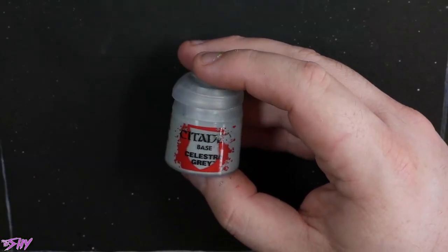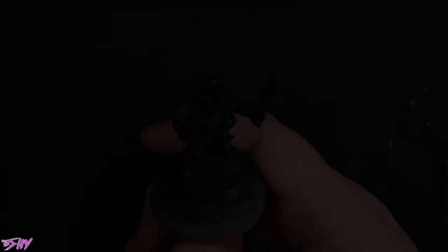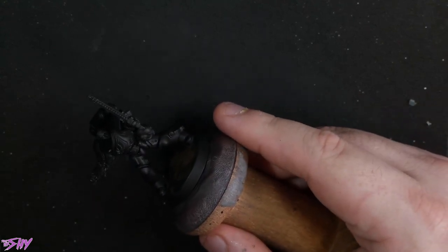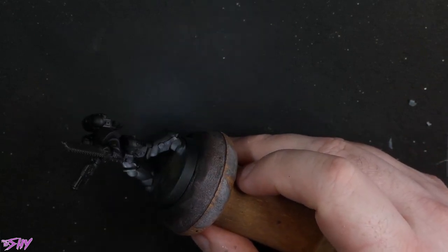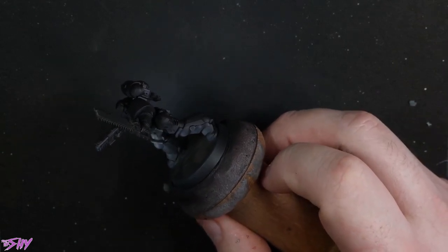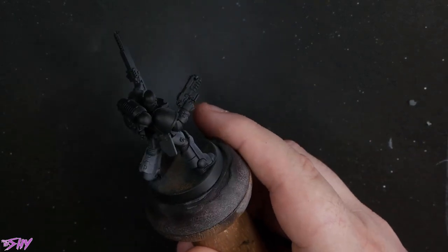Kicking things off, we're going to get some Celestra Grey and we're going to be airbrushing, so we'll be thinning this really, really far back. We're just doing that kind of top-down-y sort of picking out all of the rays. Everything but the deepest recesses essentially wants to be Celestra Grey. We're going for white here — we want this to read as white at a glance, but we still want some deep shadow in there. We want good, strong, solid contrast.